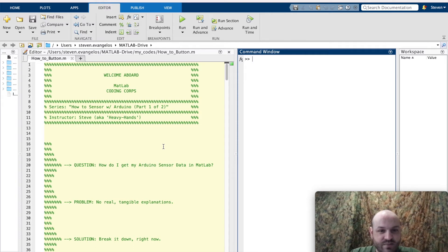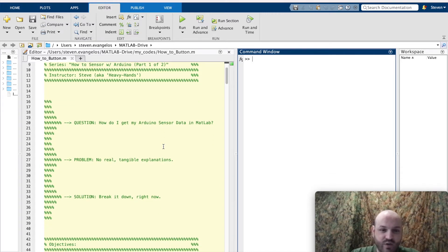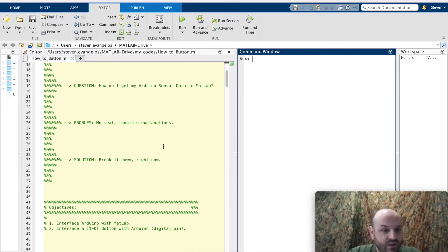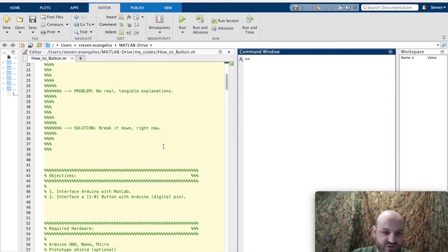Welcome aboard. This is the MATLAB Coding Core series, How to Sensor with Arduino, Part 1 of 2. I'm your instructor Steve — you can call me heavy hands, and if you don't know why, you're about to find out. Today's question comes from Farad Khan: how do I get my Arduino sensor data in MATLAB? The problem is we're not finding any real tangible explanations out there to guide us through the process line by line. So the solution is we're going to break it down right now.